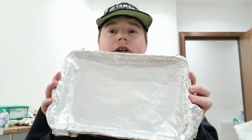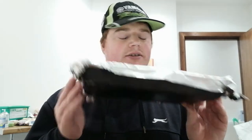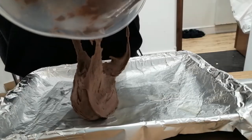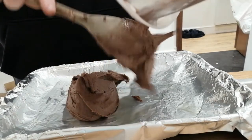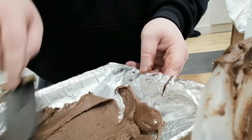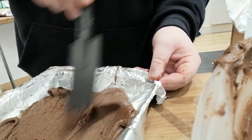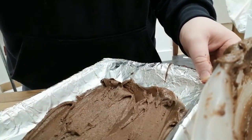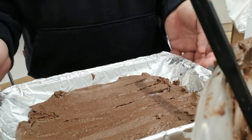Then spread the mixture evenly into a lightly greased square tin. Well, I've got a rectangle one with tinfoil — that'll work. I know I work with tinfoil a lot, but it's as good as greaseproof paper. If I use anything else it'll just stick to the bottom of the tin. And that's ready to go to the oven.